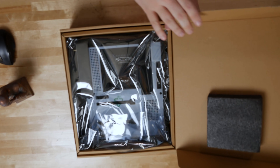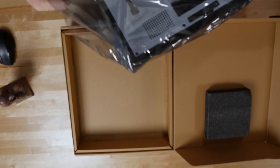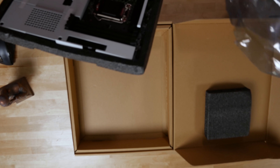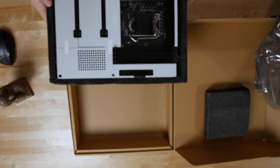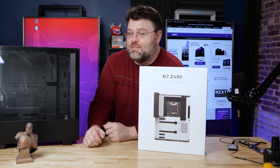NZXT is in the game for the aesthetics of it. Look at this — it's a pure white motherboard. The different versions of the plastic shroud come in white or black, so there are a couple different versions of this motherboard. I also picked this up at Micro Center.